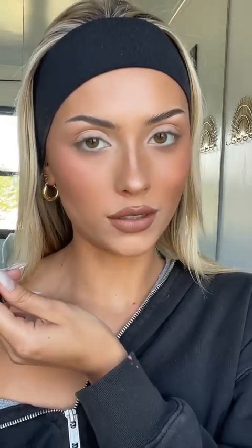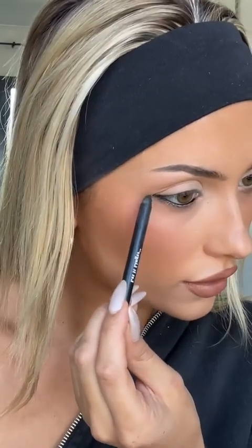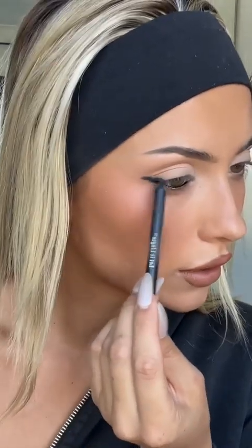Now that we have our full eye base down, I'm gonna go in with a black waterproof eyeliner inside my waterline, and then I'm going to pretty much just keep dragging and extend the corner of my eye following its natural shape — not bringing it too far upwards, more outwards. I'm just gonna follow the shape of my eye, and this can be as messy as you want because we're gonna smoke it out.